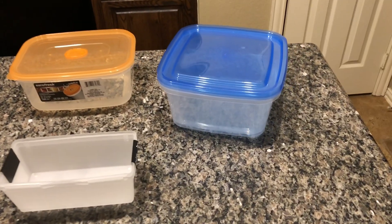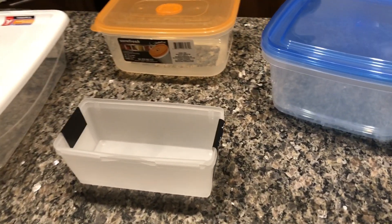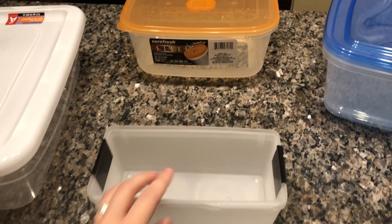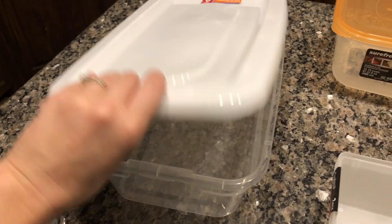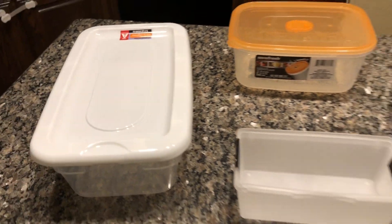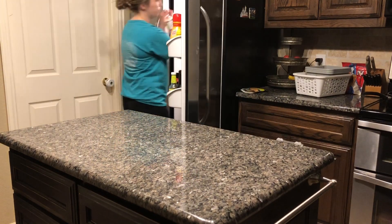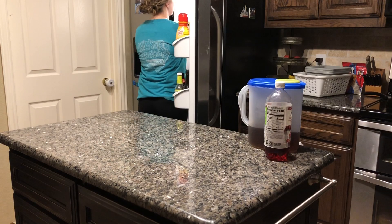These are the items I picked up from the Dollar Tree — just some simple containers that are different sizes and shapes. This little pack was a pack of two for a dollar. I'm going to figure it out as I go; I have no clue what I'm doing as of now, and we probably won't use all of this stuff, but if we don't, we'll save it to organize somewhere else in the house.